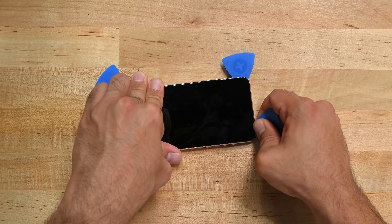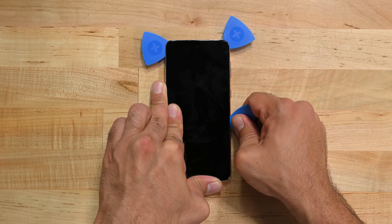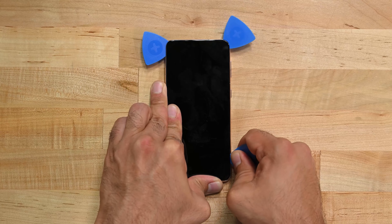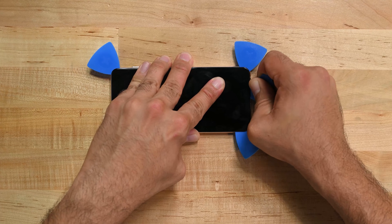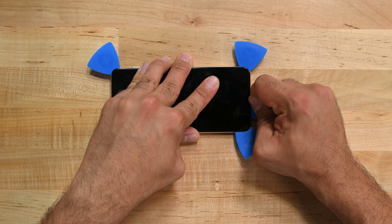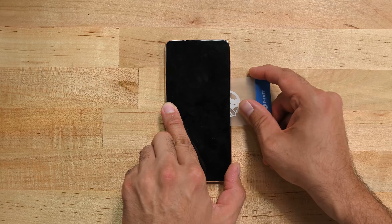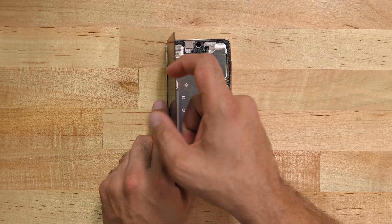Make sure that you reheat your eye opener and reapply heat to the screen as necessary. Take another pick and insert it at the top right and work your way down to the bottom right edge. Leave the pick inserted. Insert a fifth opening pick at the bottom right corner of the screen and slide the opening pick along the bottom edge to slice the remaining adhesive. Now insert a plastic card into the gap between the frame and the right edge of the display. We need to cut through the adhesive under the midsection of the screen. Once you've cut through the glue you can remove the display.